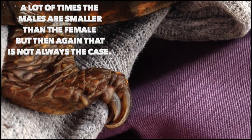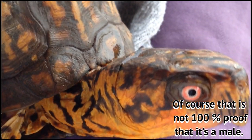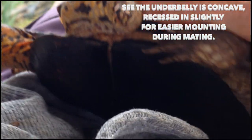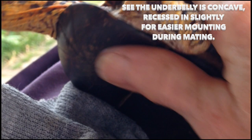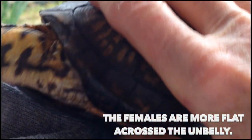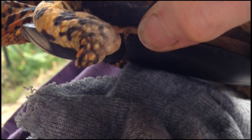So another thing with the male: the males are smaller than the females. So Sparky is a very small male. Recessed in and not flat across — the females are supposed to be more flat instead of concave underneath.